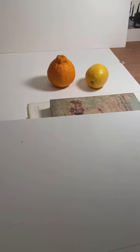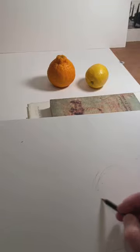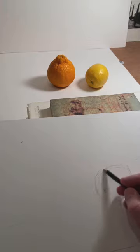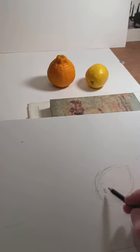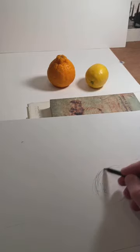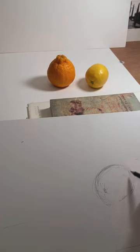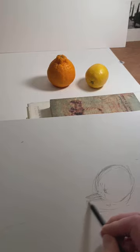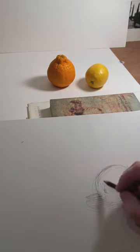Okay, here we go — demo video. I've got the shape of this first, which is what I want. Put that little stem nub in. It's kind of a fat lemon. There we go. That's better.